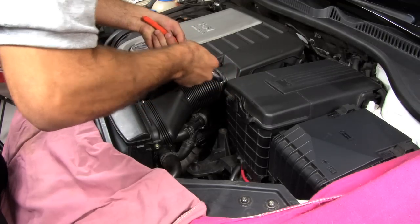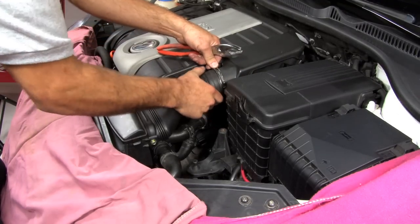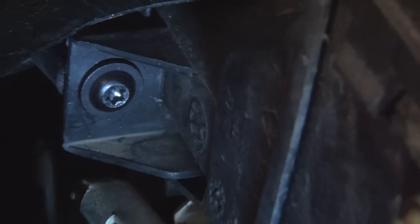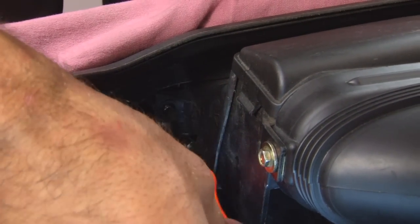To start off this installation, use your big pliers to take off the big clamp on your intake. Next, remove the two T20 Torx screws on each side of the intake.